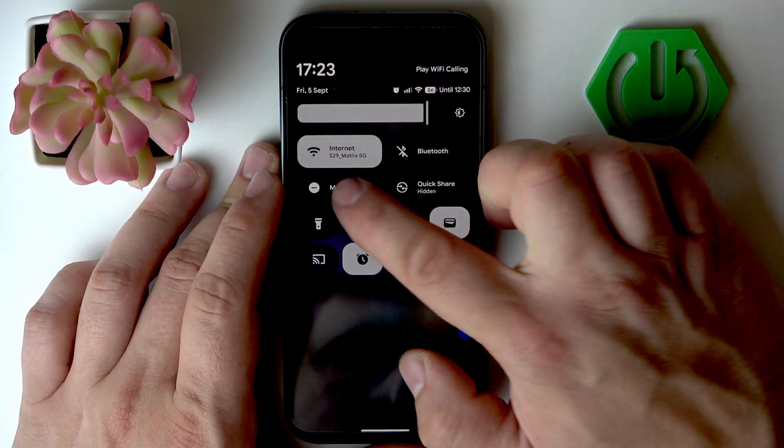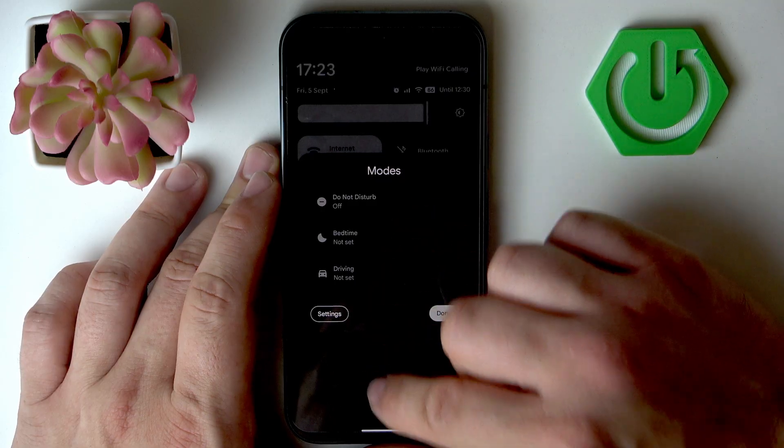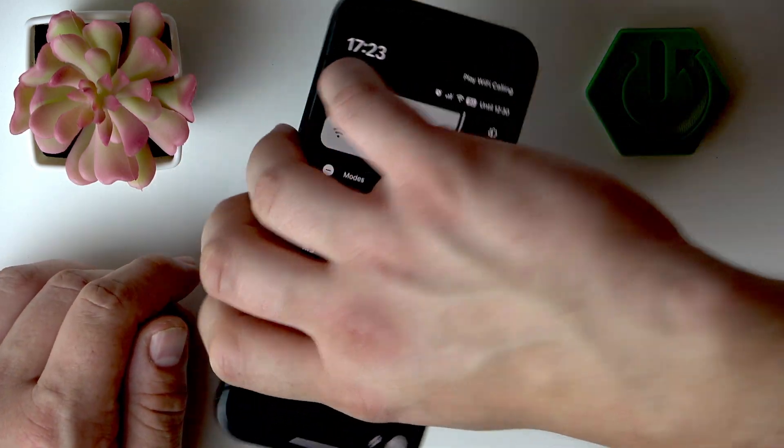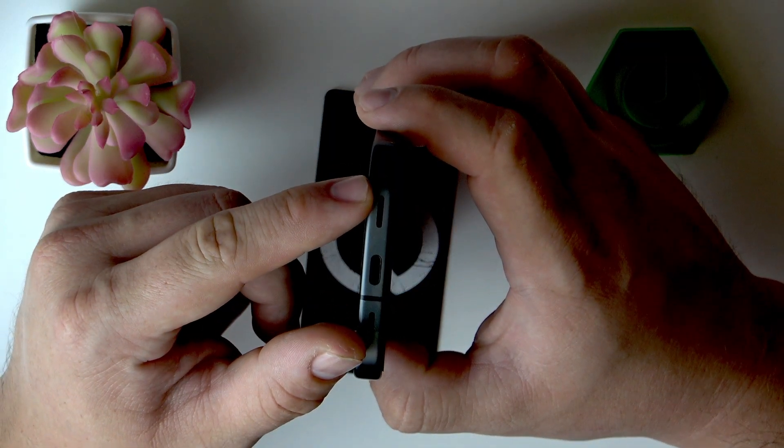Next, you can check if the phone is not in Do Not Disturb mode. The next step is to clean the speaker grill with a soft brush.